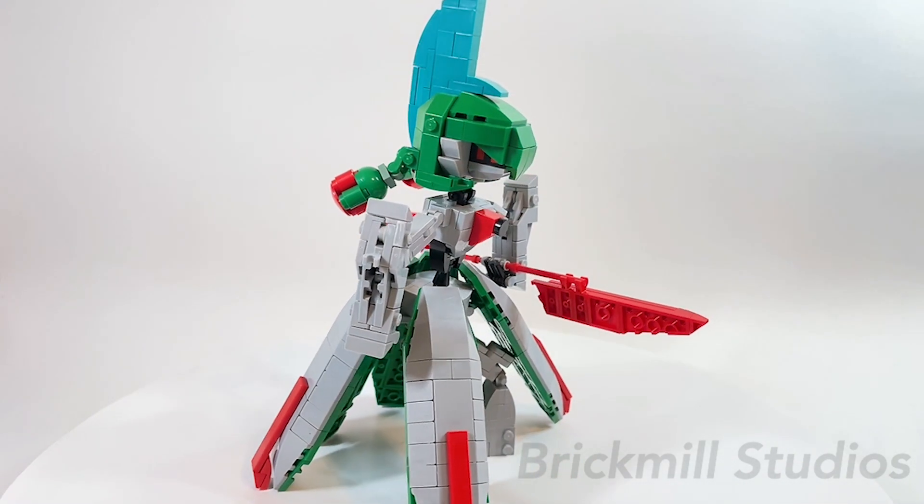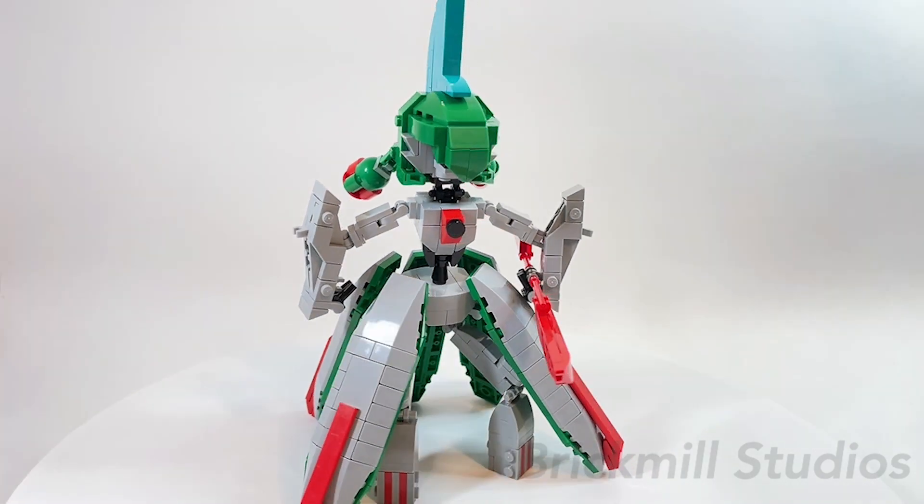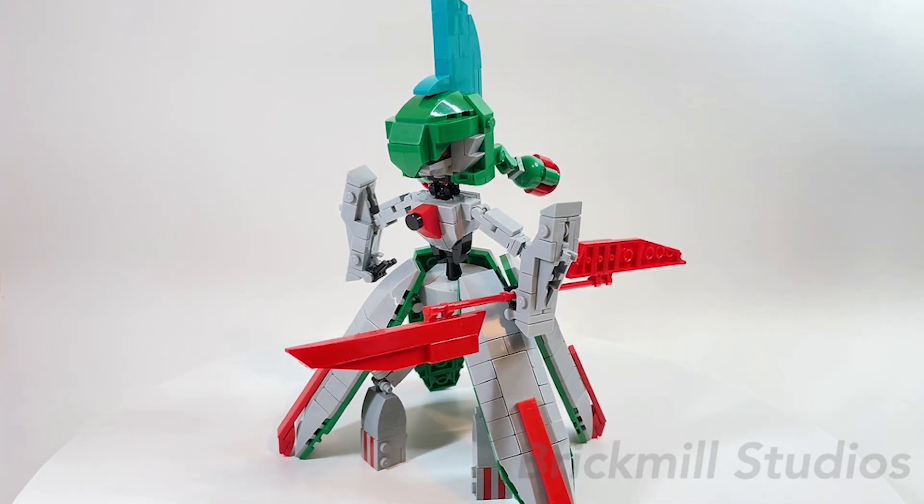Also, if you're interested, I'm pretty sure the shiny variant is pretty easy to build since in-game it's just chrome silver — so the easiest and closest match would just be to use light blue grey all over, which is one of LEGO's most commonly used colors.